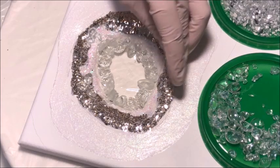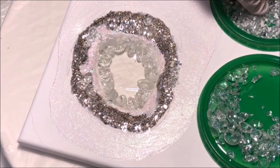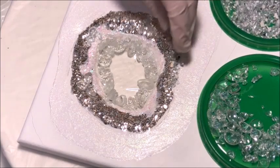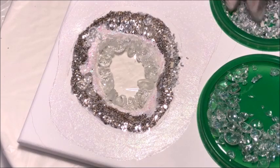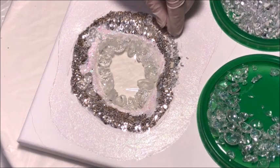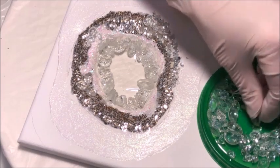Now I'm also adding some of my Ashlands Crushed Glass — it's a mirror on one side, white on the other, and I get this at Michael's. I'm going to add that to the outside edge of my glitter and just kind of push it in and tap it into that glue to hold it in place.